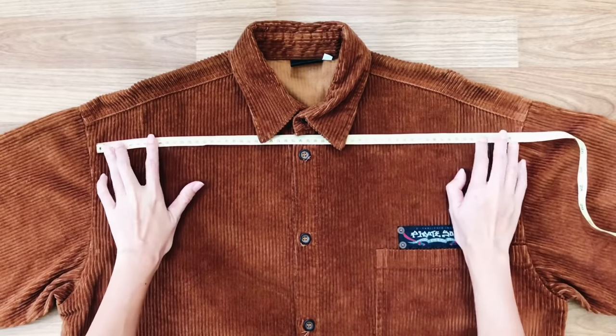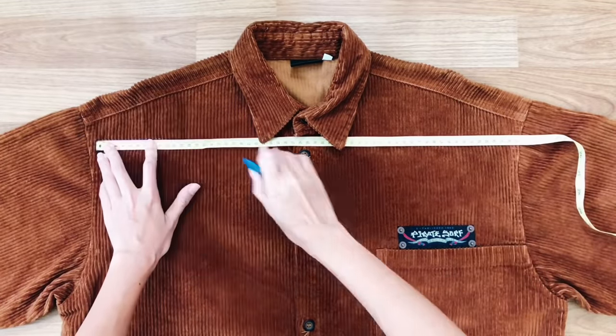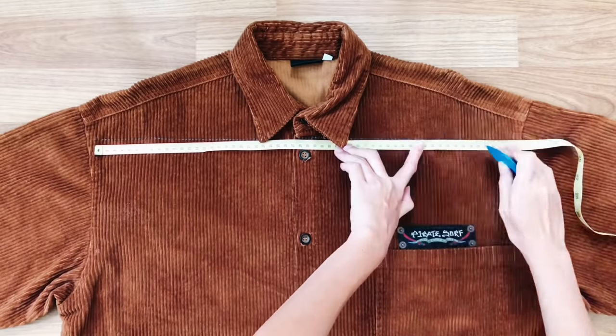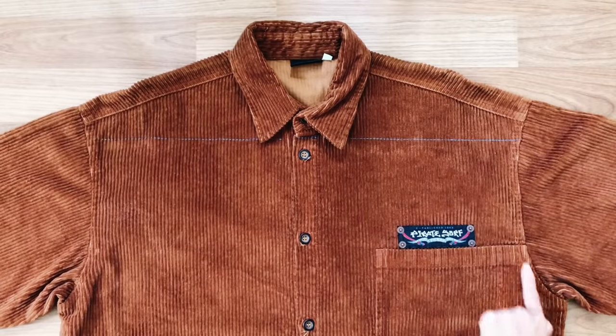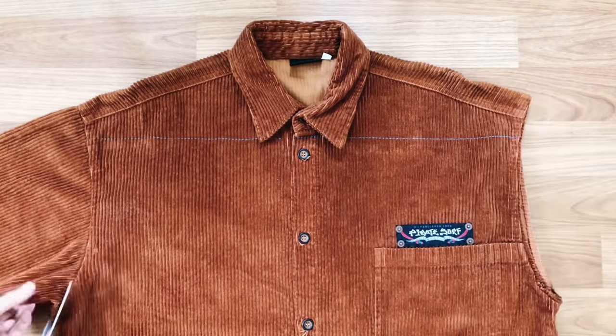First step, I'm drawing a straight line at the top of the shirt right under the button neck. Then I cut from the sleeve to that drawing line, so I will have the main part of the overall dress.